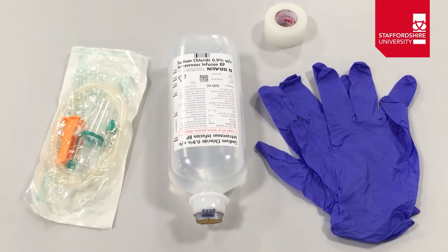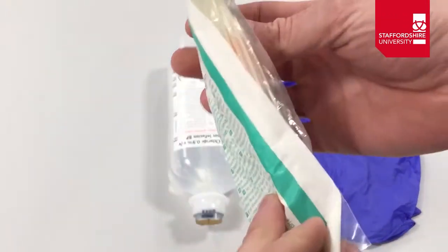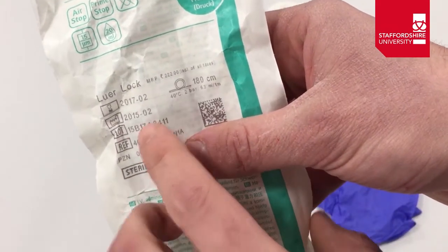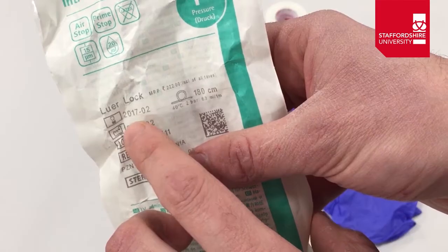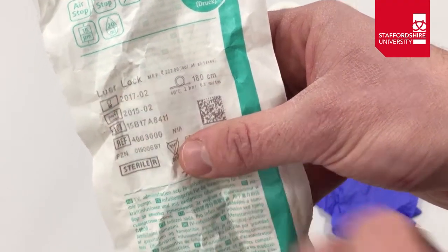The first thing we need to do is our standard checks. Looking at the giving set, we need to check package integrity — just make sure it hasn't been opened previously. We're then going to check the expiry date. You can see two dates: the manufacturing date of February 2015 and the expiry date of February 2017, so we'll confirm it is in date at the time of administration.